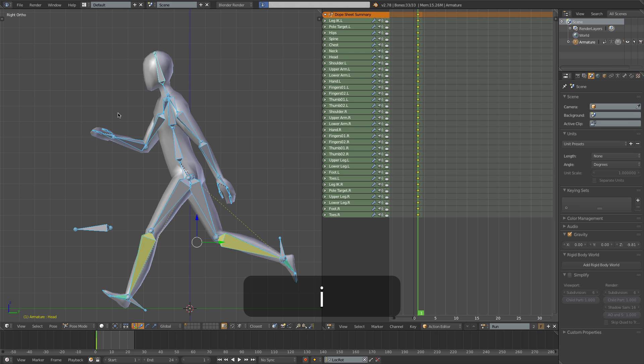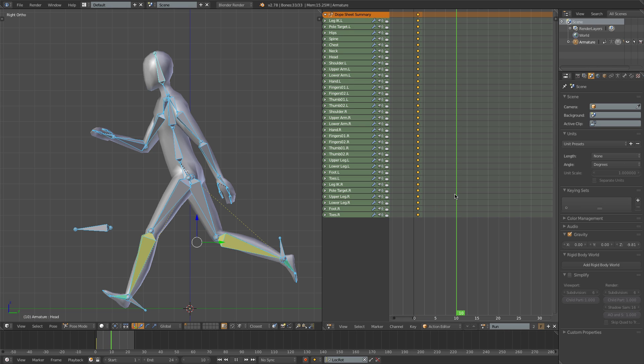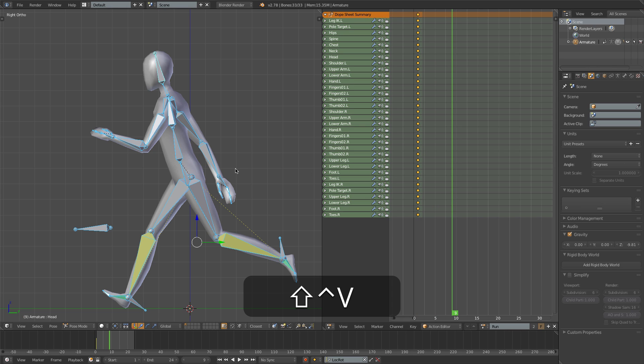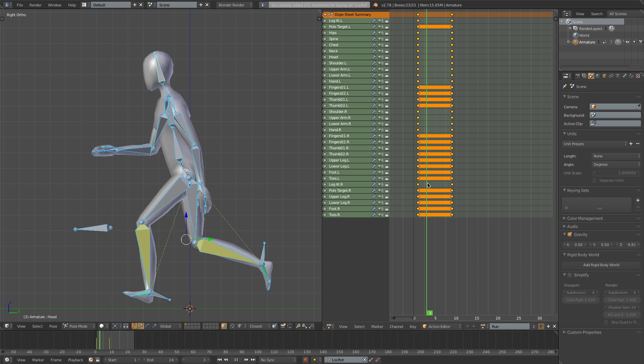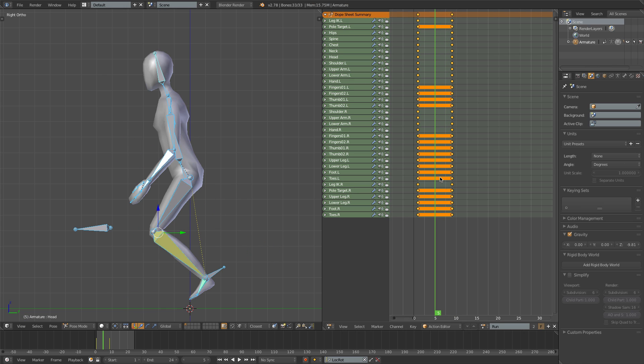I'll select all the bones, press I to insert a keyframe, and then copy this pose with Ctrl-C. This is going to be an 8-frame run animation, so I'll come forward 8 frames to frame 9, press Shift-Ctrl-V, and insert a keyframe. So we've got our two contact poses - let's now come to frame 5 for the passing pose.